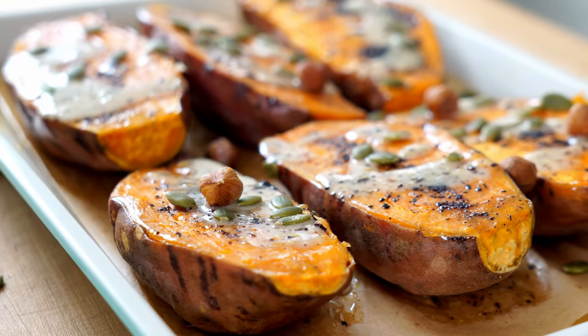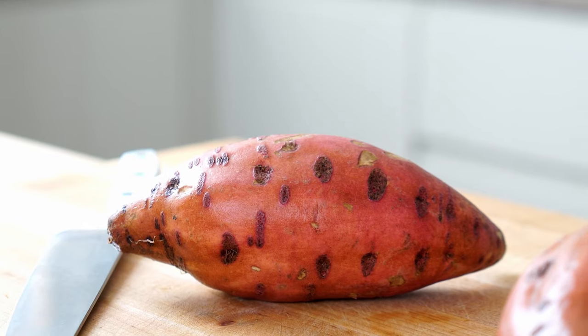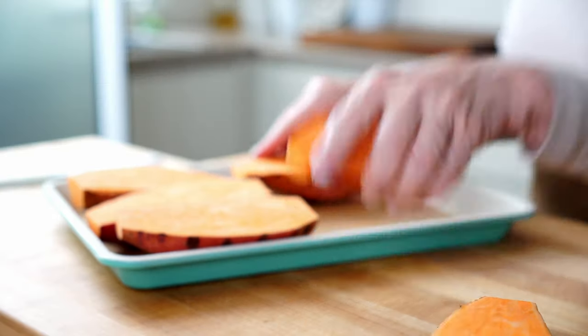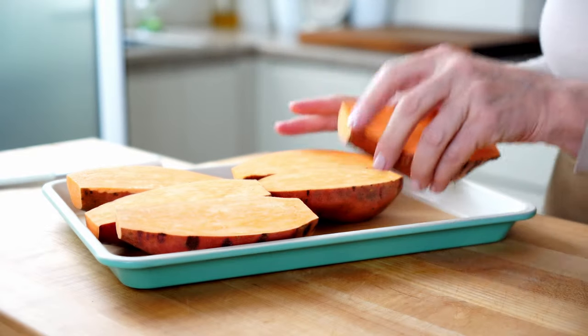So why am I devoting an entire video to one little root veggie? Well, besides the fact that I just love them for their creamy texture and their not-too-sweet-but-kinda-sweet flavor, this sweet potato is an amazing vegetable that's packed with an incredible amount of good-for-you nutrients.